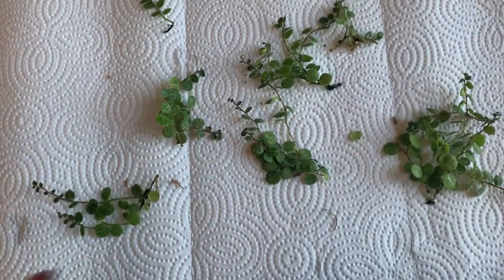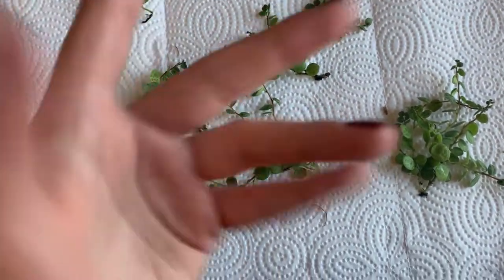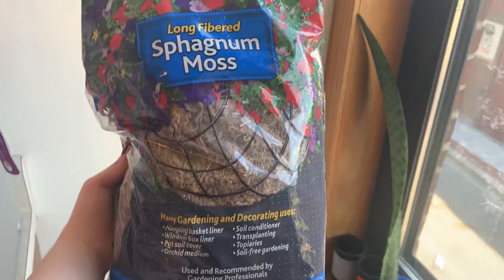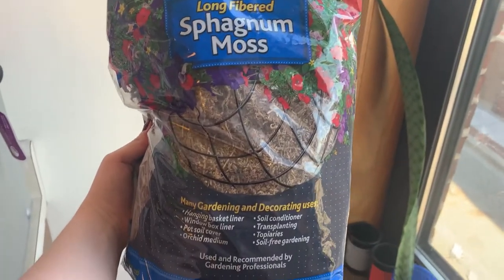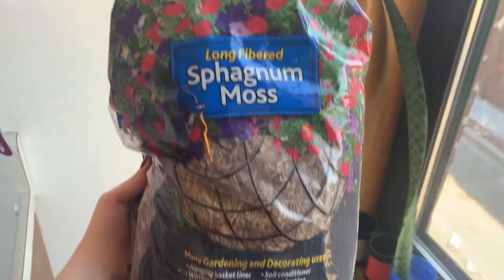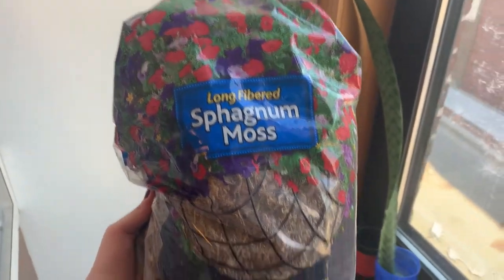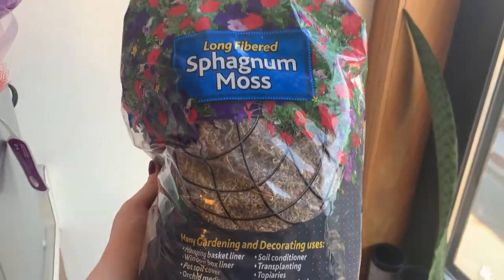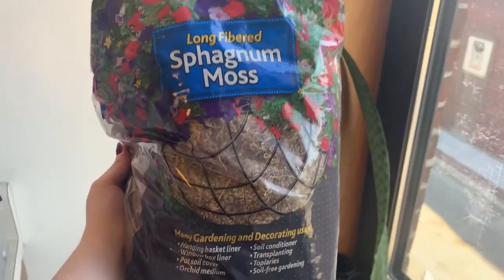They need to have roots if I want them to be sustainable and grow into a luscious full pot. So this is the moss I'm going to be using — it's sphagnum moss. I think I ordered it off Amazon, so I'll include the link in the description. It comes in a pretty decently large bag and it's really good for propagating.